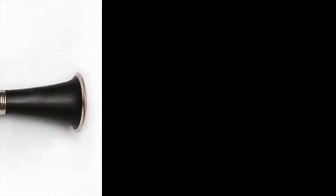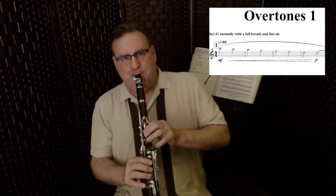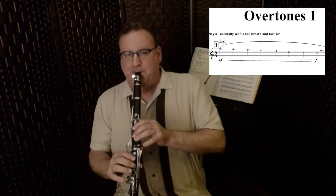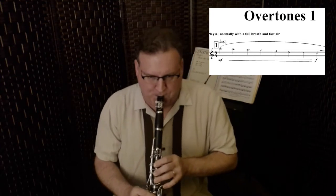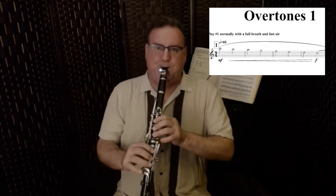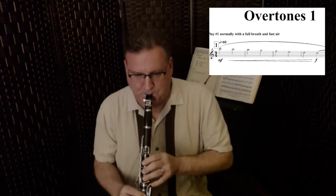So let's get started. The first thing I want you to do is play a C major scale from high C to third space C. Play it at 60 beats per minute in half notes, just like this. One, two, three. Terrific.